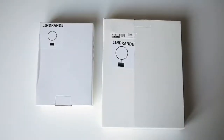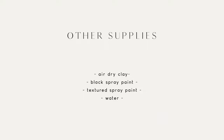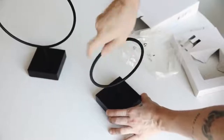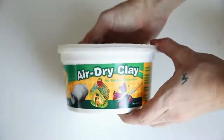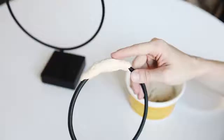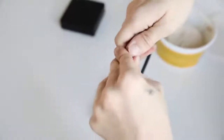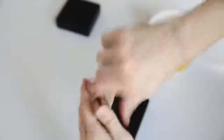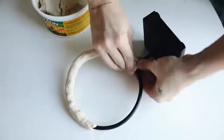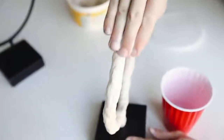This next one is probably one of my favorite decor items I've ever created. I'm starting with these Lindrande decorative circular objects from IKEA and some air dry clay. I'm going to be molding the clay around the hoop portion of these objects to create a more organic, sculptural look — very CB2 and Restoration Hardware vibes. Those pieces typically cost $50 to $150 each, but we're DIY-ing it today.